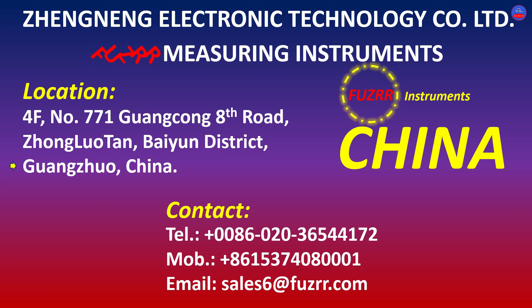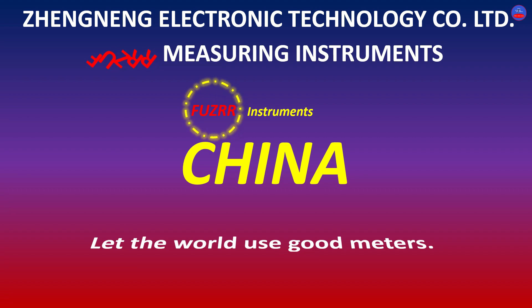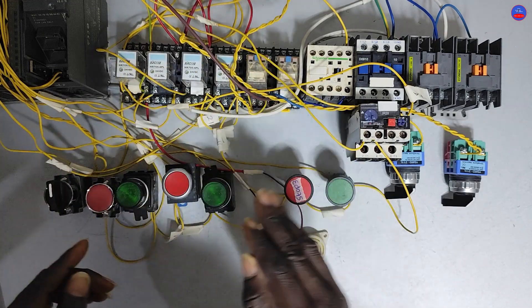If you want to reach out to them to make any purchase or bulk purchase, or for any enquiry, their telephone number is +0086-020-365-44172, their mobile number is +86-153740-8001, and their email address is sales6@fuzar.com. Their motto is: let their word be, use good meters. Now, it is a 3-pump control.